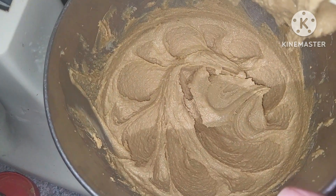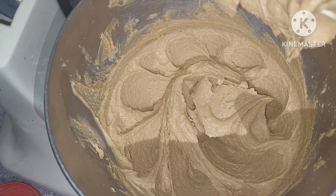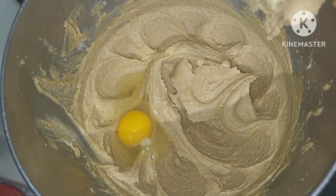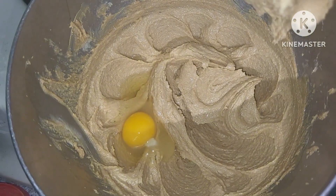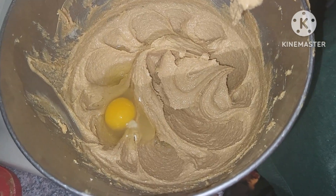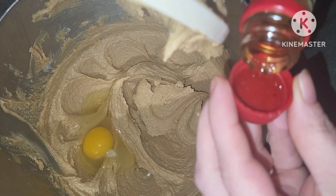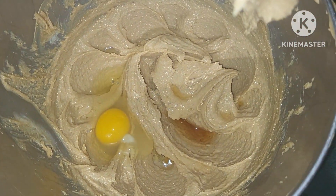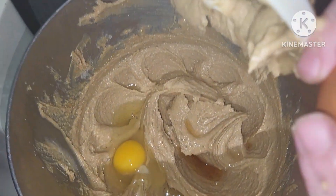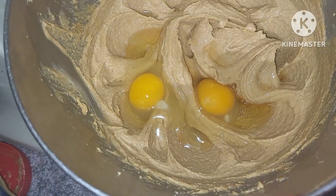We've creamed together our peanut butter, brown sugar, and butter. I'm going to add two eggs to the mix, and we are going to add some of our homemade vanilla. Then we are going to give that a good mix, and once that's all incorporated, we will add in our flour and our baking soda.